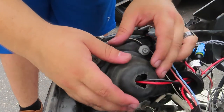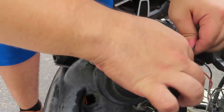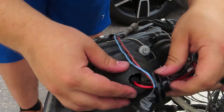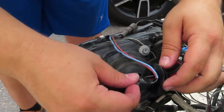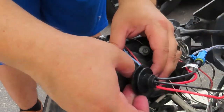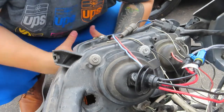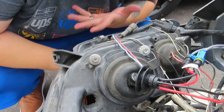Now put the cap back on. You can push the wire through if you really want to, and you can even put the connection in there — whatever you choose.